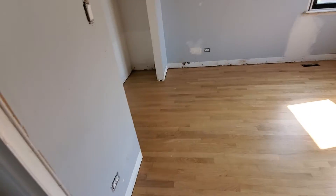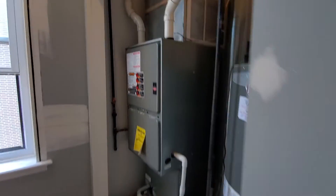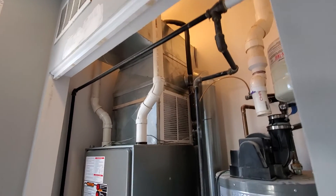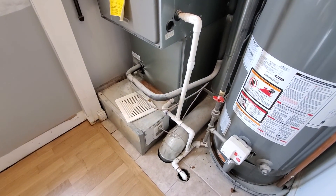They were told there are some issues in terms of airflow in here, and adding a return there would resolve the issue. The existing returns are also small for the home. So just let me know — would like to get an idea of pricing regarding adding the return drop. Chelsea's Tech874 out.